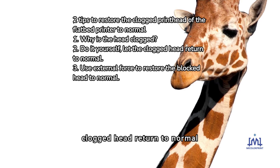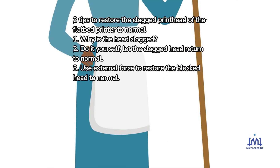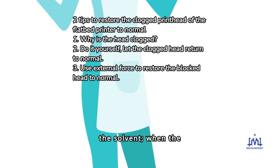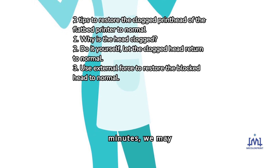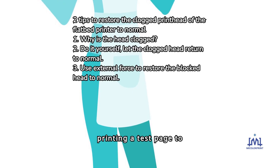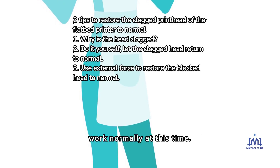Do it yourself — let the clogged head return to normal. Immerse the head in cleaning solution, but the entire head must not be submerged in the solvent. When the soaking time exceeds 20 minutes, you may then perform the operation of printing a test page to see if the print head can work normally.